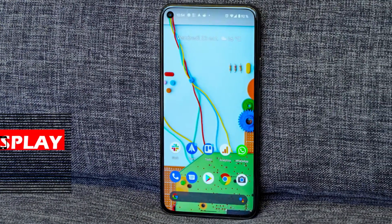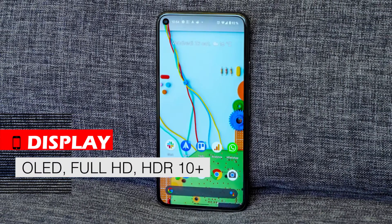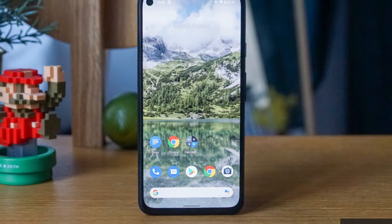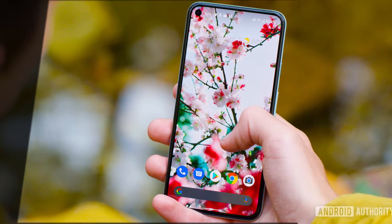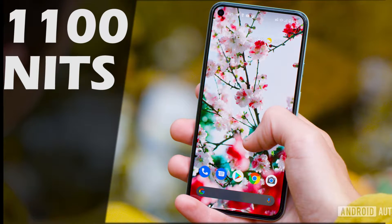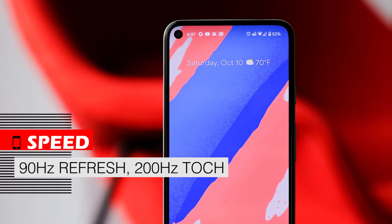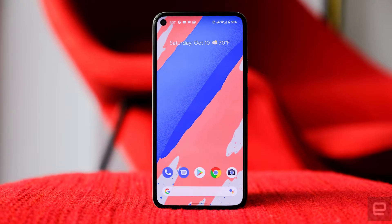The Google Pixel 5 display is OLED with Full HD resolution that supports HDR10+ content. The contrast and depth of black in this display is excellent, and the colors are almost close to reality, and the resolution is quite suitable in this price range. The display can produce up to 1100 nits, and its pixel density is 432 PPI, with no problem seeing content on it. The Google Pixel 5 has a refresh rate of 90Hz, which is not as high as 120Hz, but it is quite efficient.